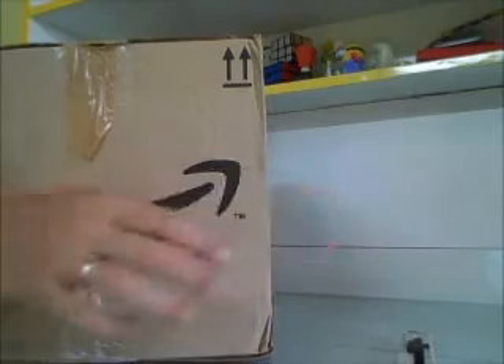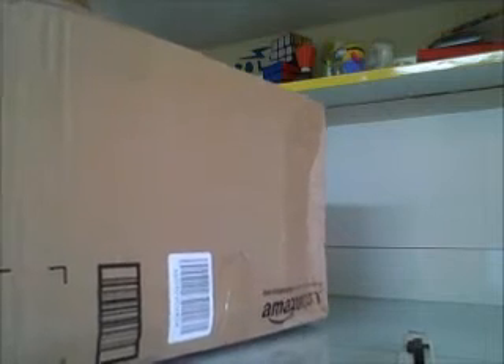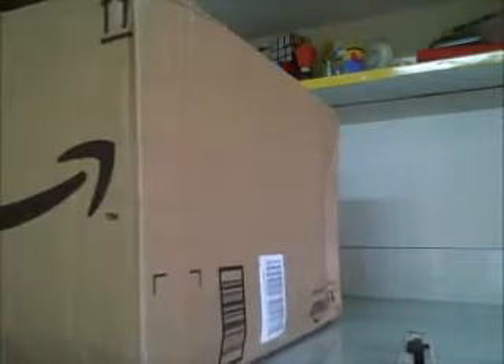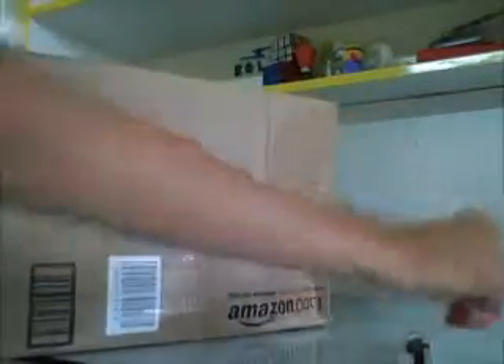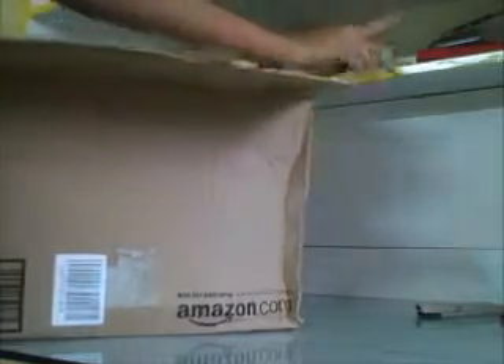I think I need some scissors. Okay, done. I already opened the box.